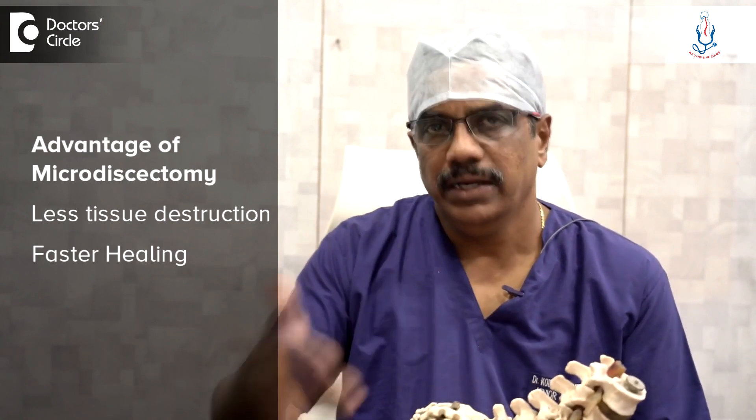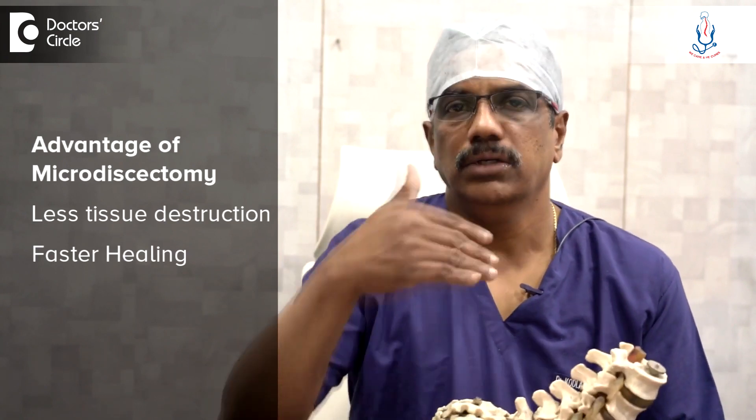This is called Microdiscectomy because we are using the microscope. The incision is small — about one inch for one level — and it causes less tissue destruction, which is why healing is faster and does not need long bed rest.